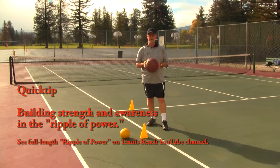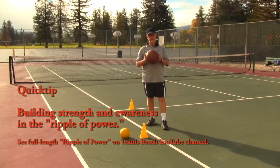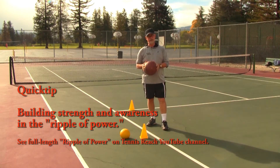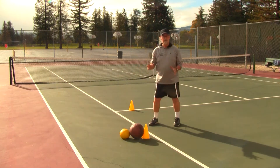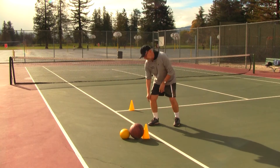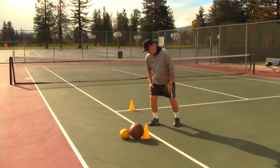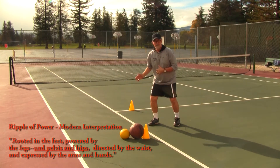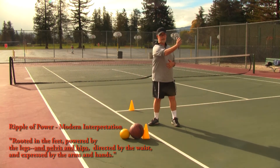Hi, this is Kim Shanley of Tennis Reach with a quick tip on how to develop an awareness and build more strength in your ripple of power for tennis, even though we're starting off with a basketball and a medicine ball. In terms of tennis and this ripple of power, we say power is rooted in the feet, powered by the strengthening and the turning of the hips and pelvis, directed by the waist and expressed by the hands.